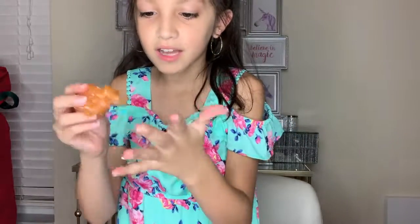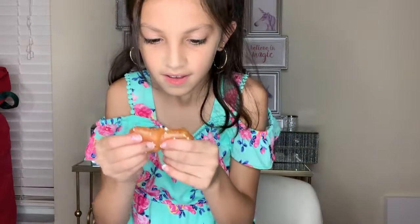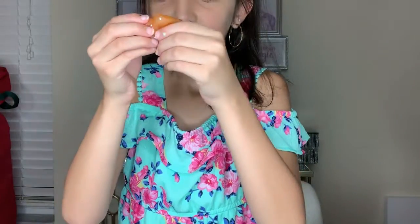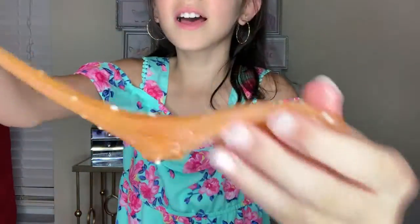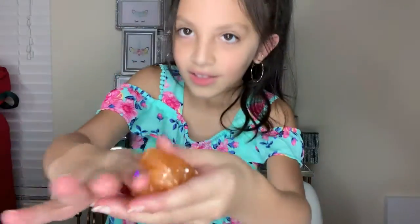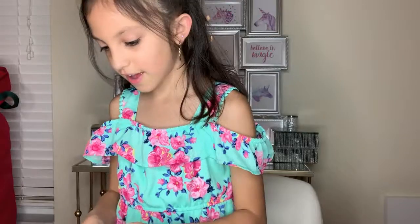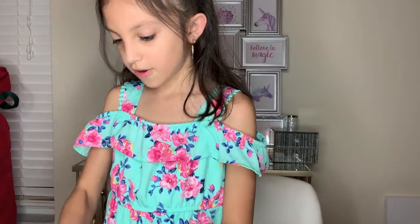It's pink. I put everything in — glitter and a lot of things. And then I put some foam beads. And the next one has the other foam beads.